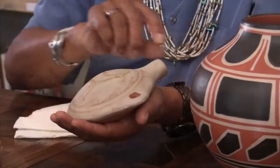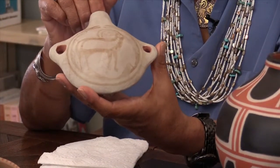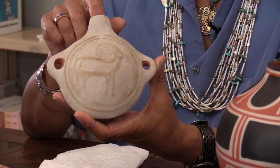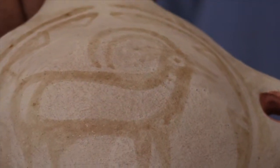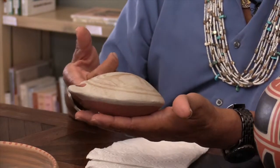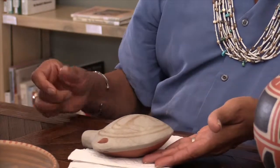Any mistakes I make with the plant juices over the white are impermanent — if I can catch it in time, I can turn it into something else, either whiten the lines or straighten them out. I'm glad to see some of those kinds of mistakes on older pots, because the same thing happens to me when I'm working.